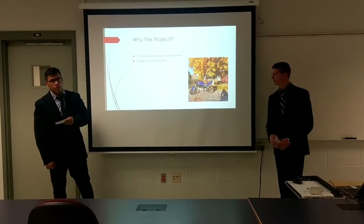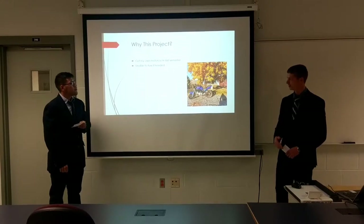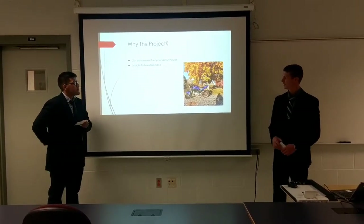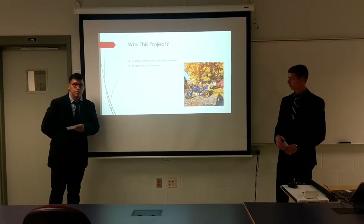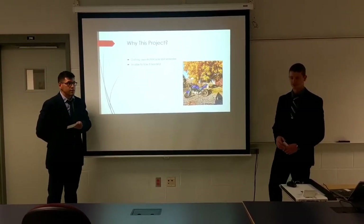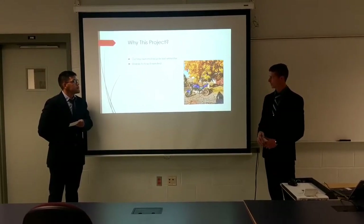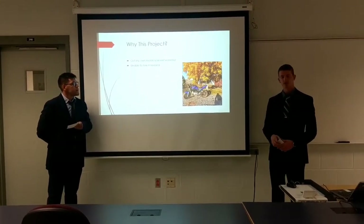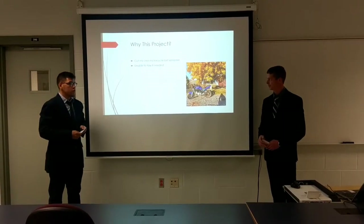So, why did we choose this project? Last semester I finally got my own motorcycle. Last summer I got my license, and last semester I got the motorcycle. It is a 2005 Suzuki SV650, low mileage — always a bonus. It weighs 430 pounds wet weight, so fuel in the tank, all the brake lines filled, everything like that — 430 pounds riding down the road.